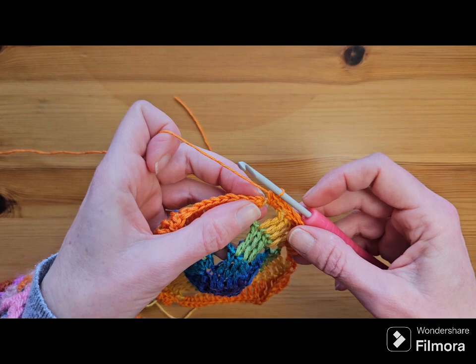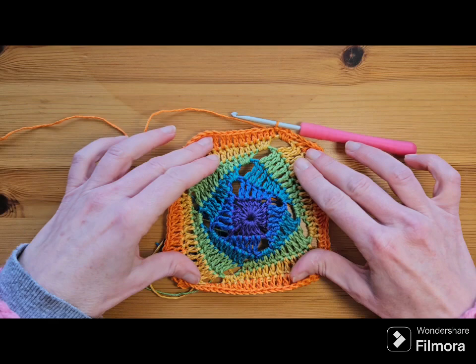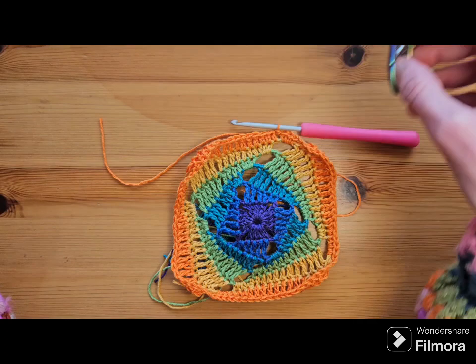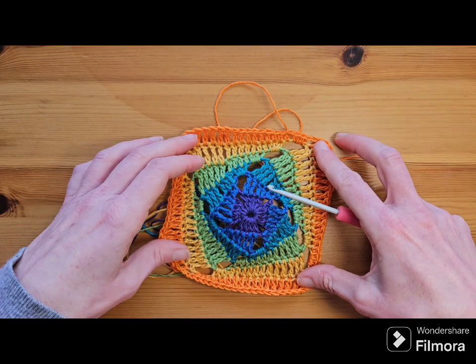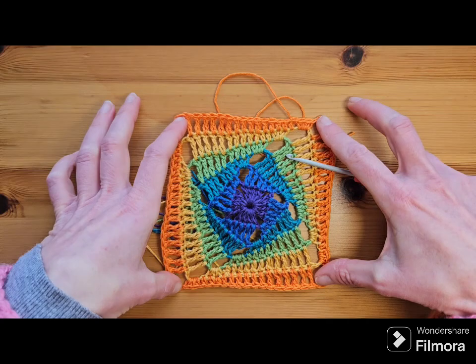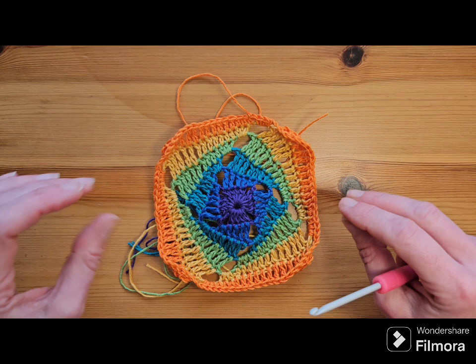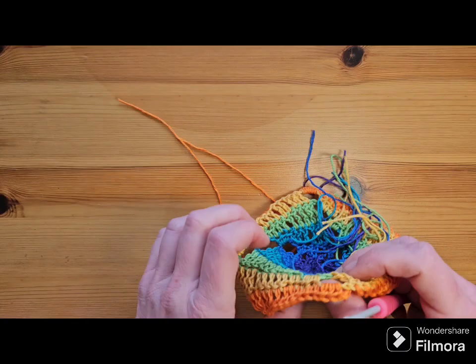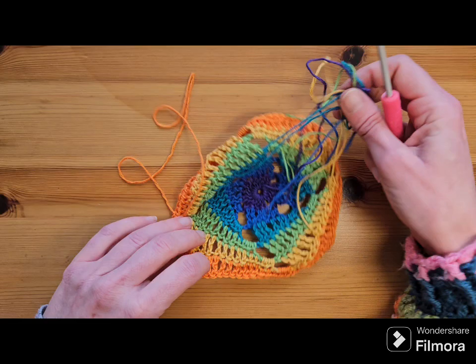At the end of the round, join with a slip stitch to the top of the standing half double. I do apologize for the pup's chewing noises in the background, but if you've ever had a teething puppy you'll know that if he's chewing something he's allowed to chew, leave him to it — otherwise he'll disappear and chew something he's not allowed to. My poor kids have lost a couple of pairs of shoes to that. That is the end of round six.